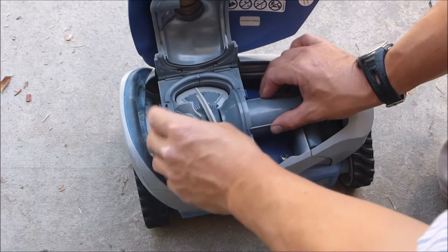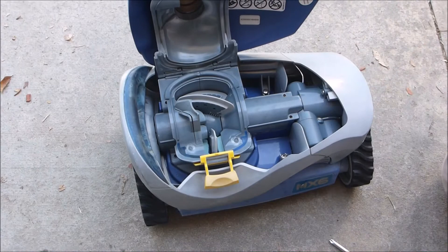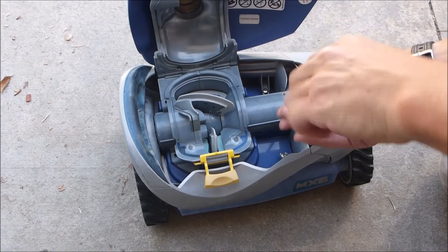You may have to move the vanes a little bit to get the cover to set. The body should sit on there really snug. Go ahead and get the six screws back in, then close the top.